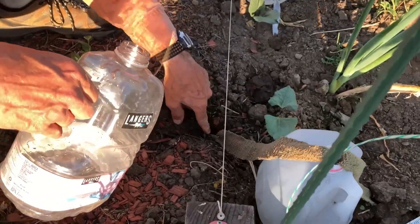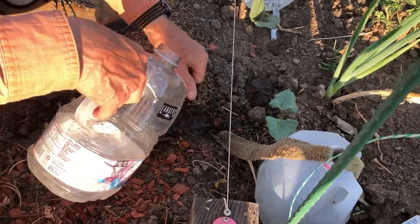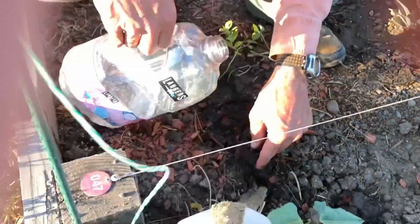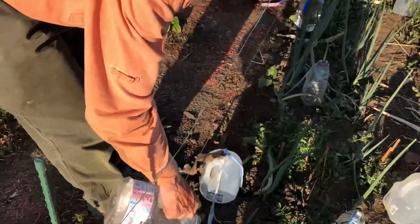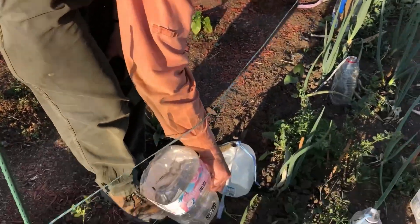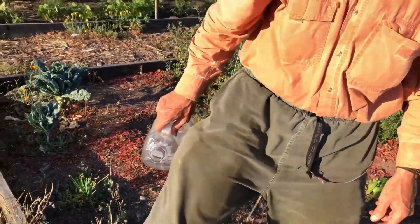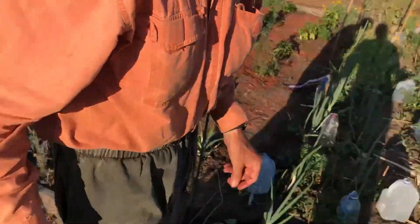I punch a hole in the ground with a stick and then I push the cloth down into the hole. It's better not to use synthetic fabric because chemicals leach into the water.